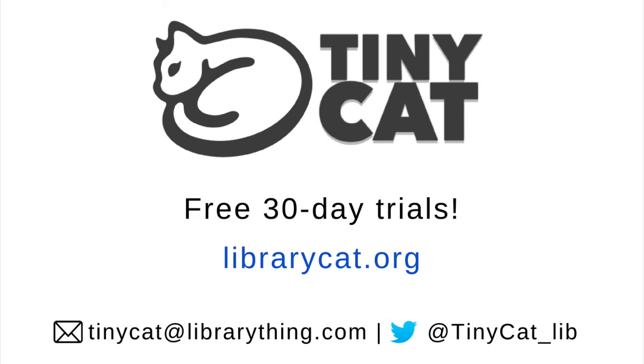Subscribe to LibraryThing's YouTube channel for more Tiny tutorials, and try TinyCat out for yourself at librarycat.org.